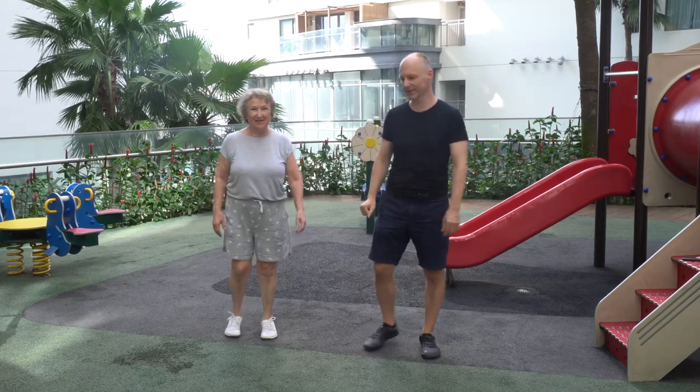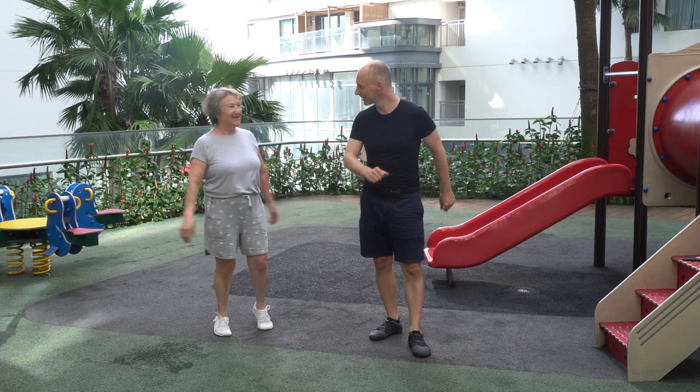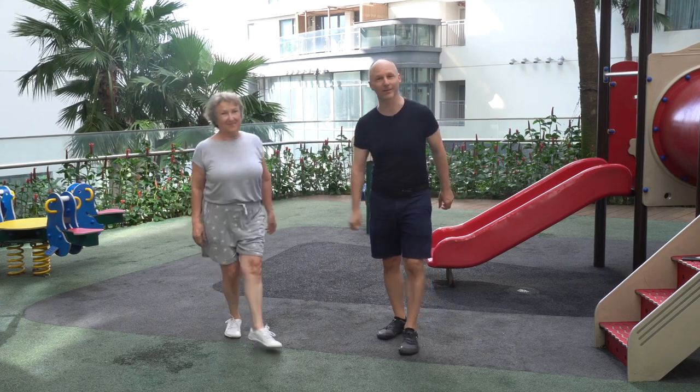Hello, this is Alphonse and in today's video we will do a little bit of hopping, skipping and jumping. And today we have a guest, my mom, who will hop with us.